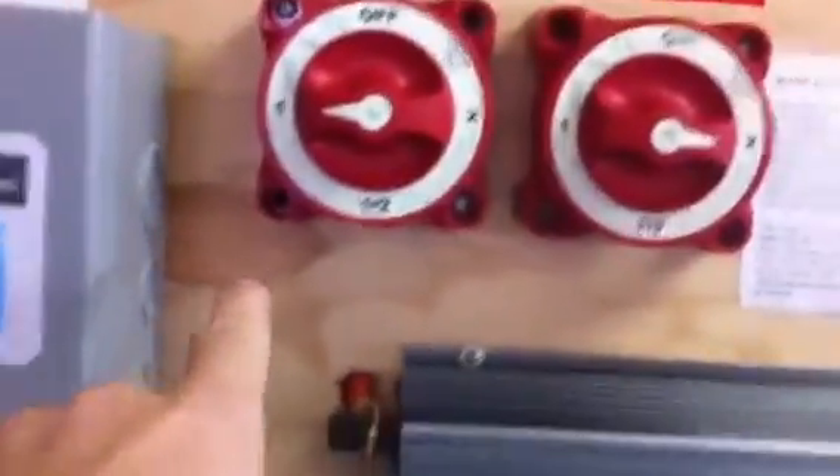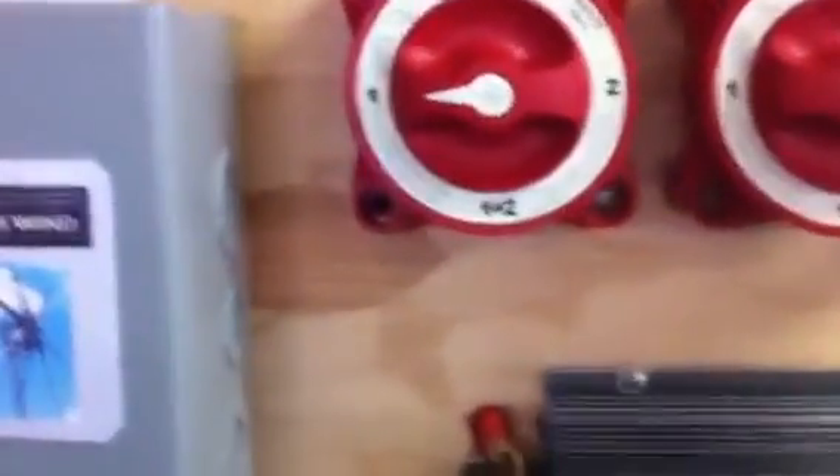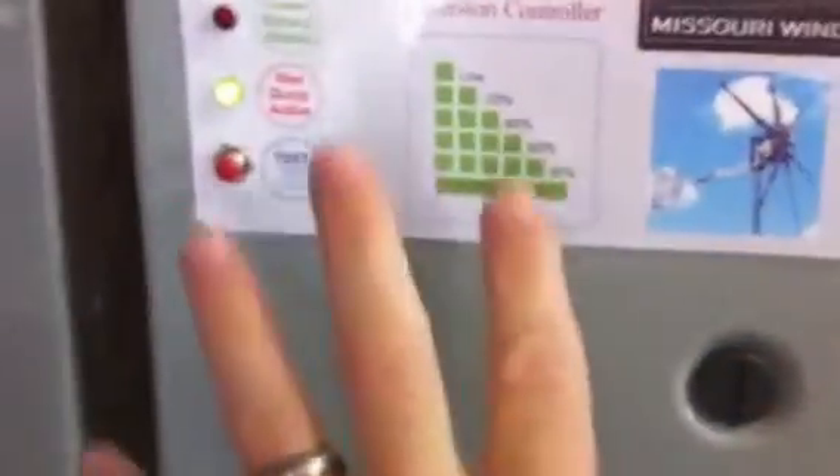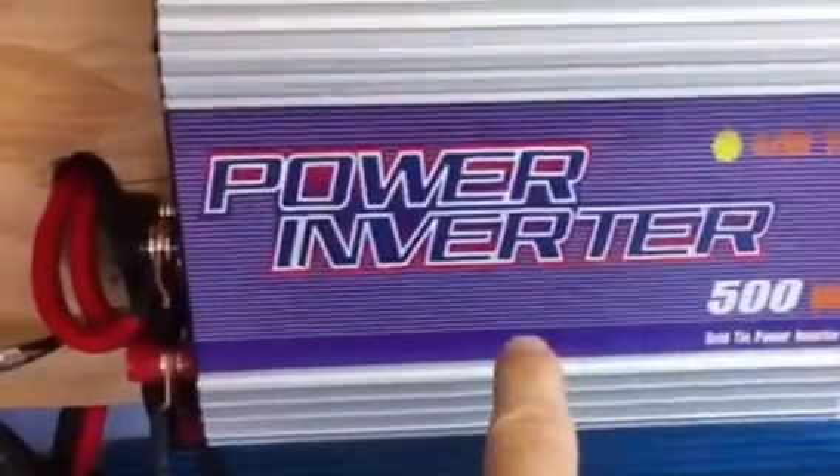Now I'm just simulating that my batteries are full. Let's see what happens when the wind charges the battery. I'm expecting this controller to go into dump mode, and when it dumps it, it's going to dump into this grid tie inverter. So that will be the first initial dummy load. I'm just waiting for that wind to kick up and we'll see what happens.